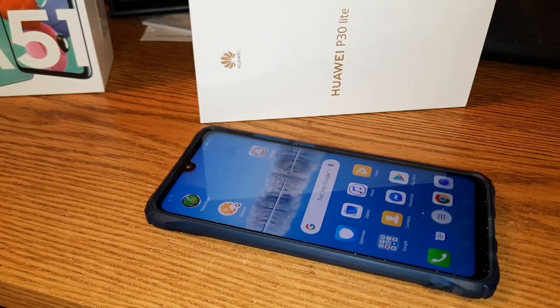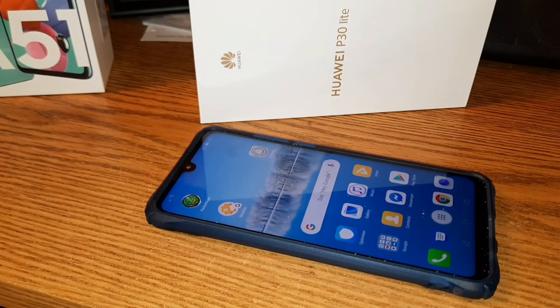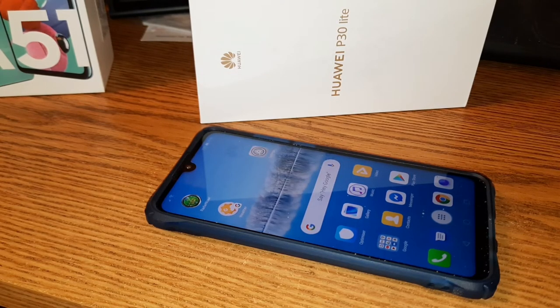All right folks, Tim here again from High On Sheep Tech. I just didn't feel like setting up to talk from the front — that's extra work, moving tripods around, fill lights and extra lights. So we're going to show you on the Huawei P30 Lite what they got very right and things they could have done better. Without further ado, let's get to the intro.